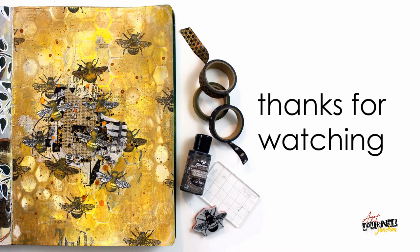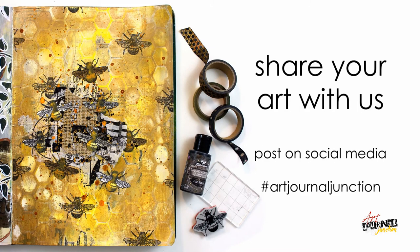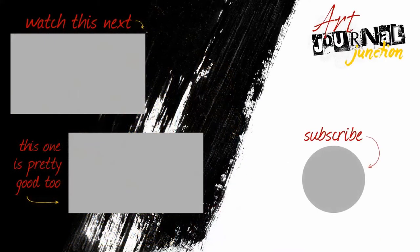Thank you so much for watching and following along. I'd love to see what you're creating in your art journal, so be sure to share with us on social media using hashtag Art Journal Junction. Don't forget to subscribe to our YouTube channel so you don't miss out on any of our future mixed media projects and art journaling videos. Have a wonderful day!